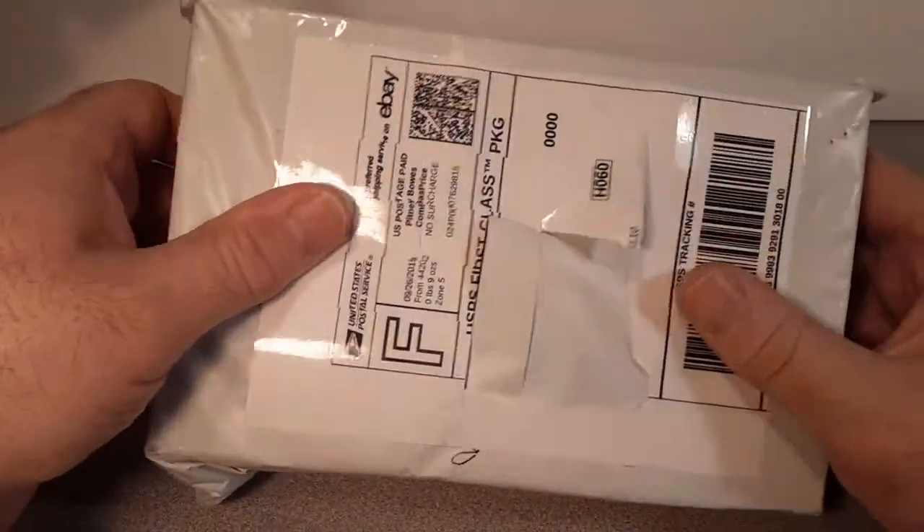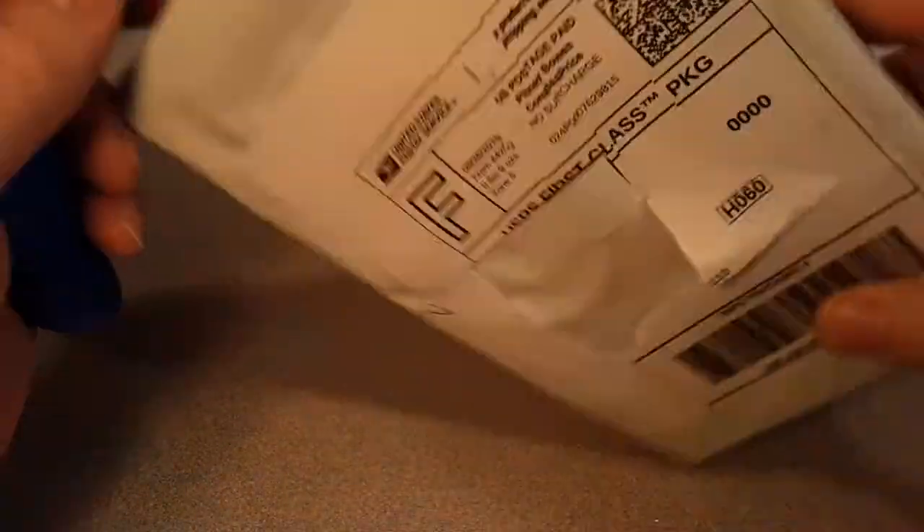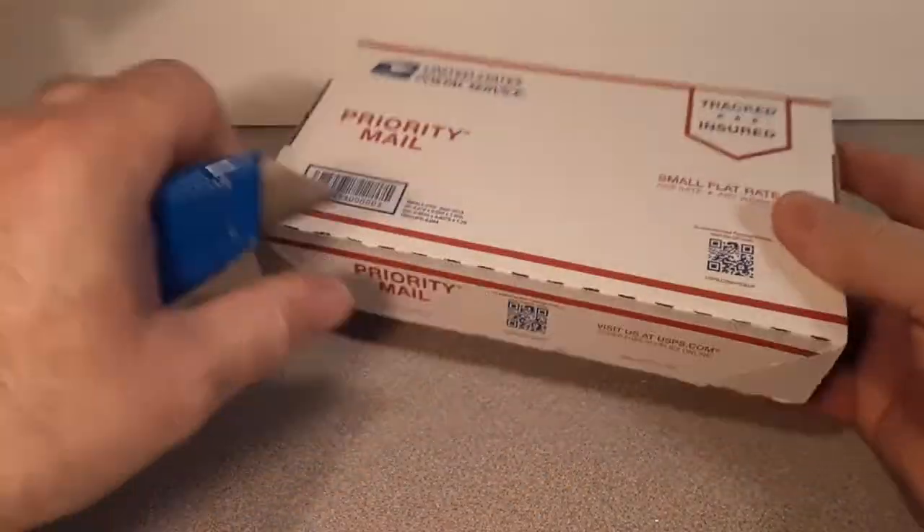That's right. Usually I do that on Saturday – Unboxing Saturdays. eBay – let's just cut this open and see what we've got. Nice, neat packaging there. They use the postal box inside but a plastic bag outside. That's pretty cool.